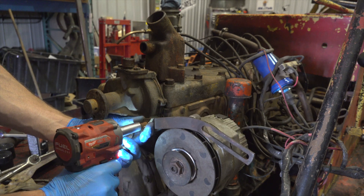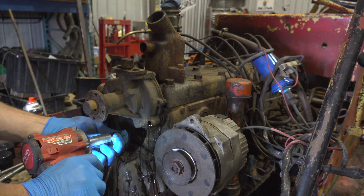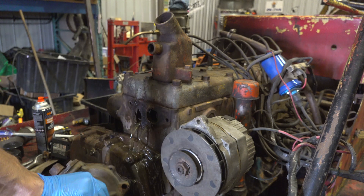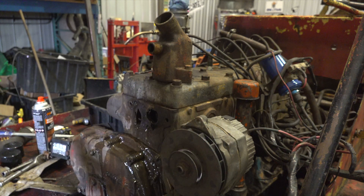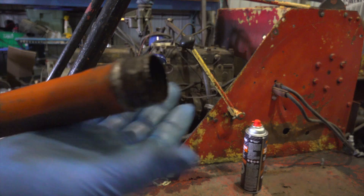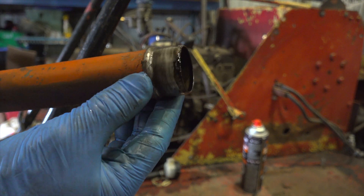Let's get this water pump off. I wonder if I can just pop a new bearing in that. This filler tube — these get sort of pressed in more or less. There's usually a clamp up on this end that kind of holds it. You can kind of see where there was one at one time, but it's gone now, so we'll see if we can't fix this.